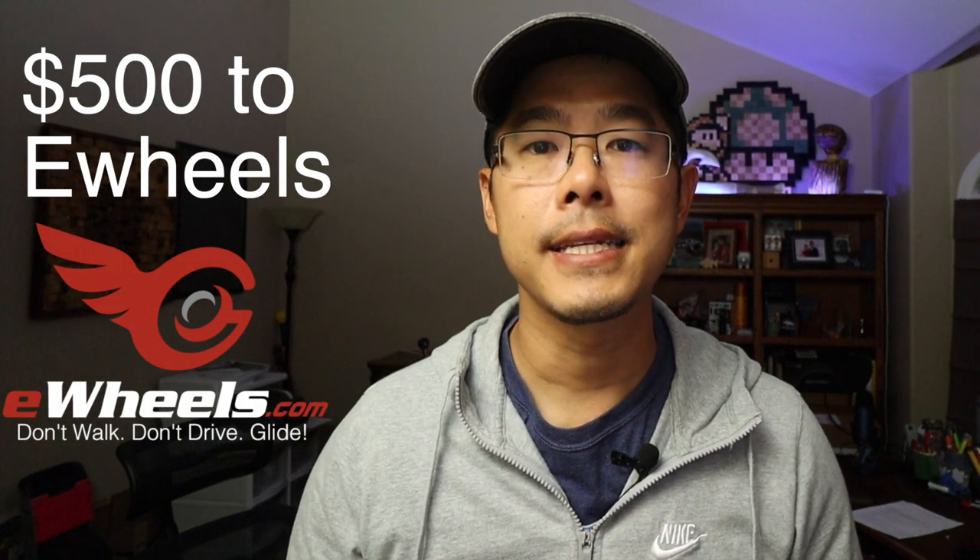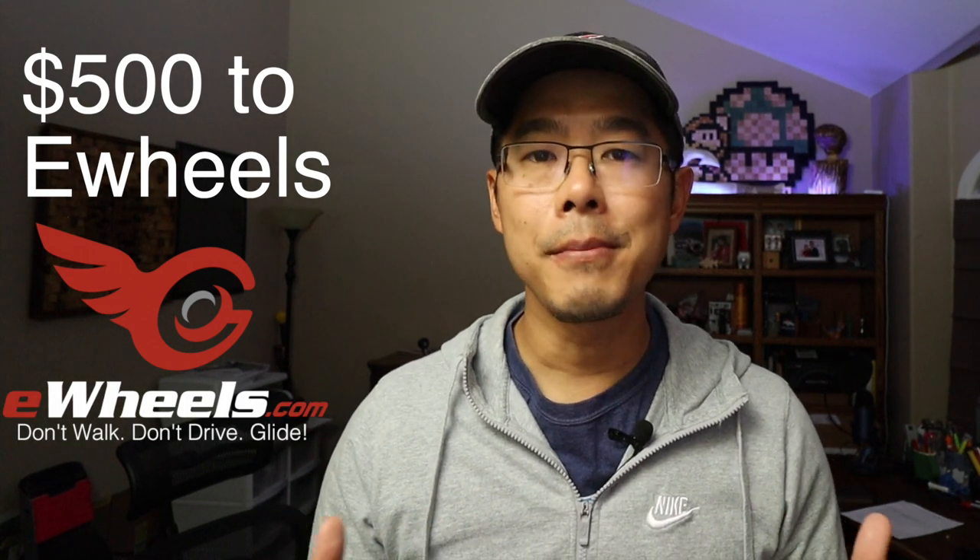Be sure to watch this video till the end because at the end I'm going to tell you how you can win a $500 gift certificate to ewheels.com — the only place I've ever purchased an electric unicycle from, and Jason and his team have never let me down.